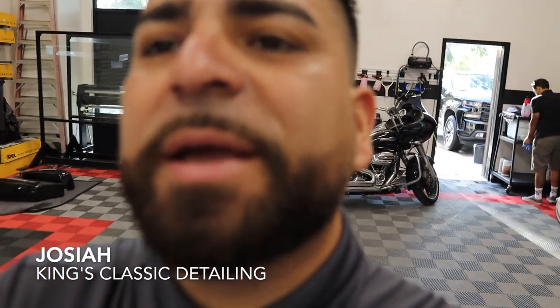Welcome back! Today we're working on a new Chevy Silverado. I'll show you how trucks come from the dealership — even though they're brand new, they're still going to need a light polish. We're putting PPF on the front and ceramic coating all over the truck, so stay tuned. Thanks for checking out another video.